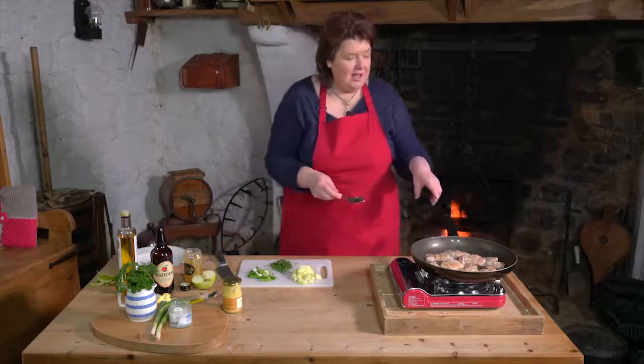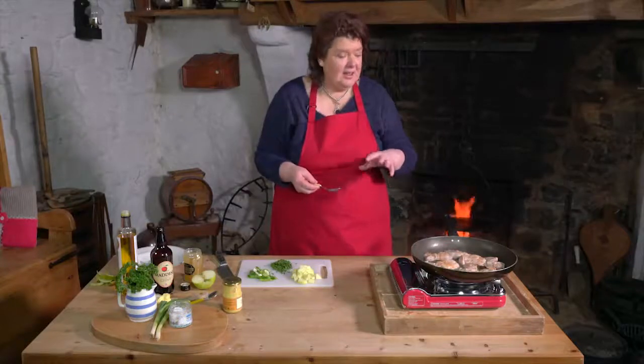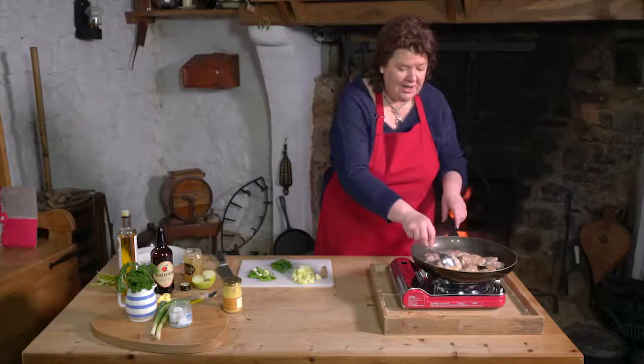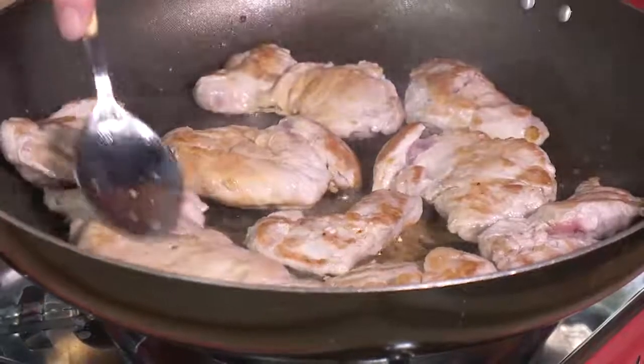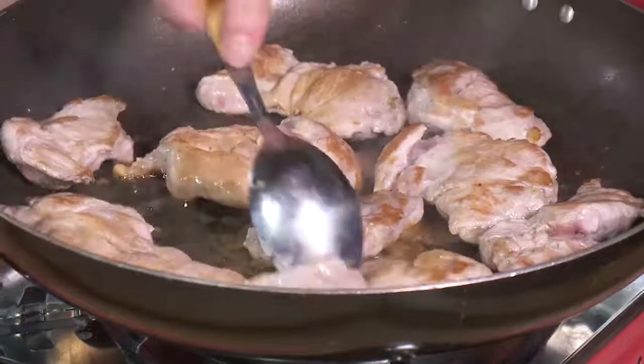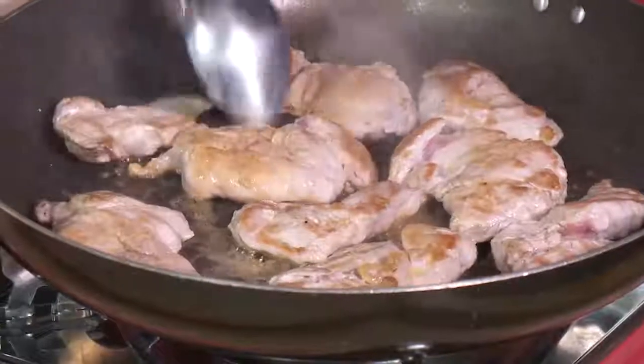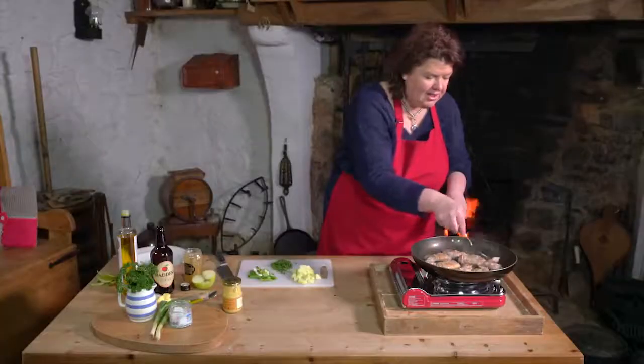Young people don't really eat griskins now. My butcher tells me that this is something people really over 60 come in and ask for — young people aren't interested, they're more interested in chicken breasts. But to me, they're tender, they're tastier than chicken, they're beautiful, and they're part of our tradition. And the word itself — griskin — it's great.